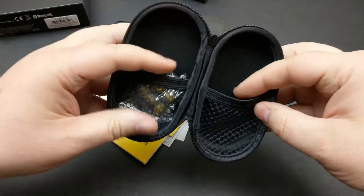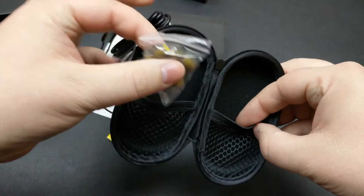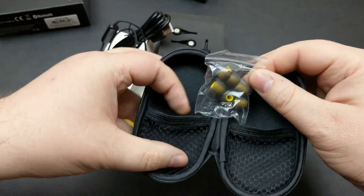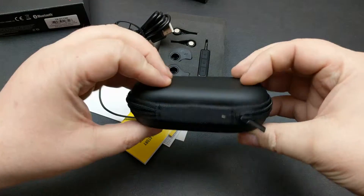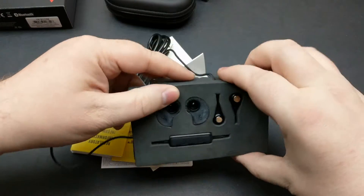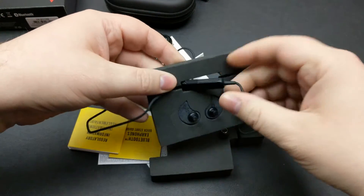Inside the case you've got some pouches to put the earphones in. You're going to get six different size tips — small, medium, large — depending on the size of your ear canals. So we're really getting into some customization here. That's a really nice case. And here are the earphones still packaged up — really nice packaging, really well taken care of.